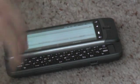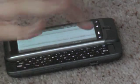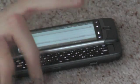Oddly enough, when you slide up the keyboard, the 3.5mm headphone jack ends up being on the keyboard section and not on the main part of the phone. So when you slide it back, you can really feel it sliding back up.